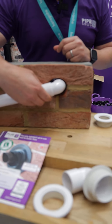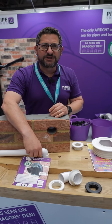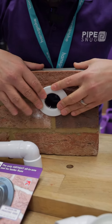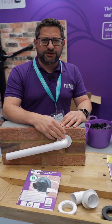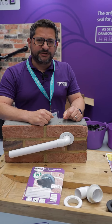Usually people use a bit of sand and cement or silicone, which according to the new building regulations can't be done anymore. Pipesnug is the perfect solution — you literally just push it into the hole. That's in there nice and snug. You get the fitting, push it in. That's it. Airtight, watertight. You can use it on the outside, you can use it on the inside, and it complies with all the new building regulations.